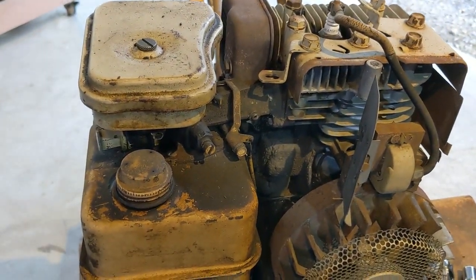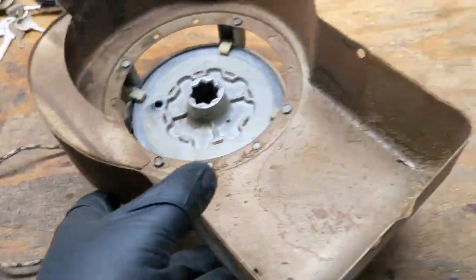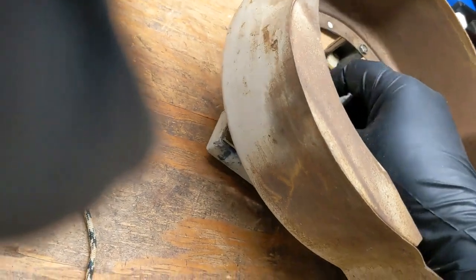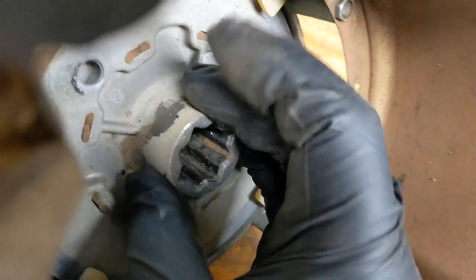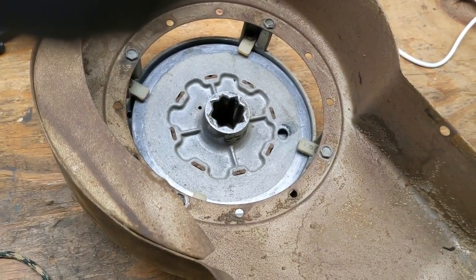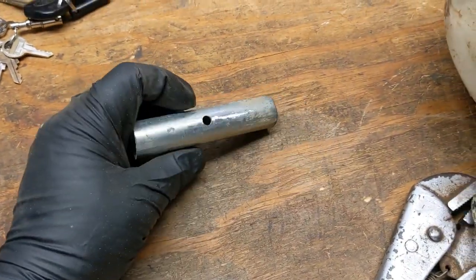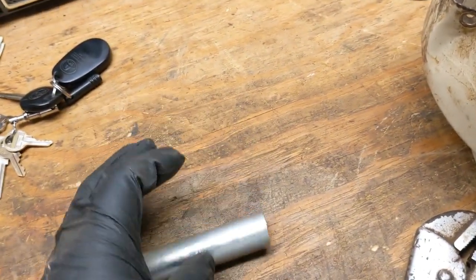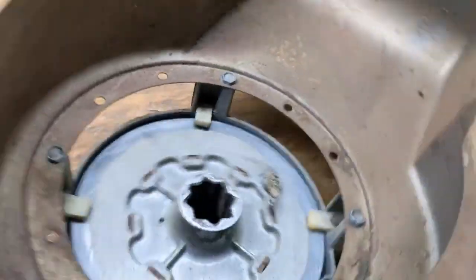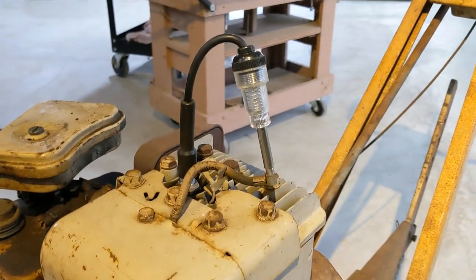We've got the spark plug tester and we'll see if it's actually got spark. The trick is you gotta preload the spring - stuff the cord in there, get it to come out, tie a knot in it, wind the string in. We got the thing wound in there and a cobbled-up handle. We know it's got sharp edges but we didn't have a wooden one, so we'll see how it works. That'll work for testing - testing time. Gotta move my beer.